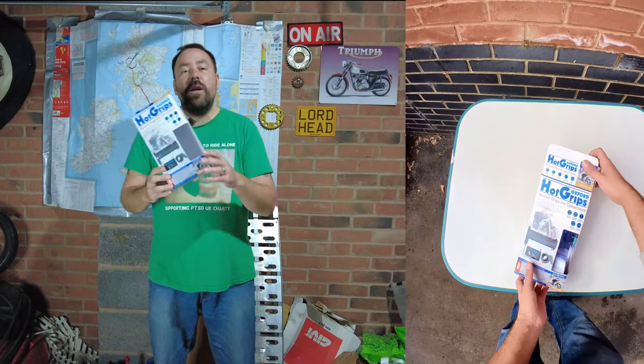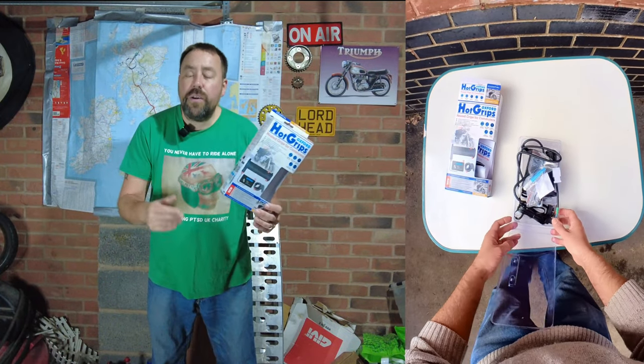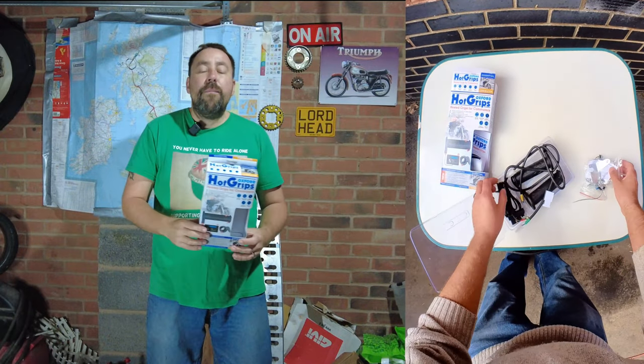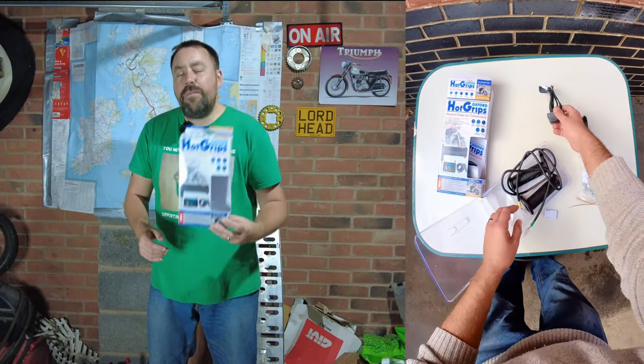So you've picked yourself up some Oxford heated grips. These ones are the cheap commuter ones — they're really reliable and known to be really good. You can pick them up for all different prices, so do shop around, but I will put a link in the description for Amazon to make it easy for you to find them.